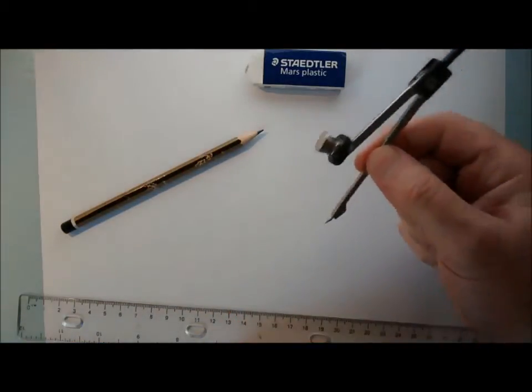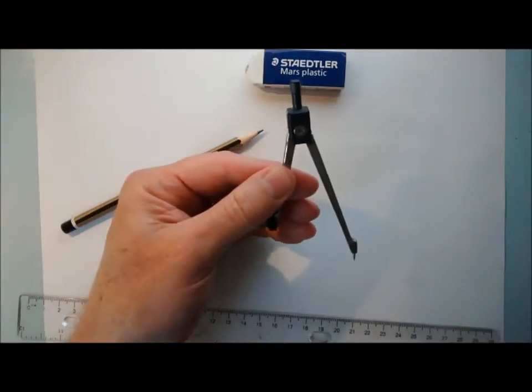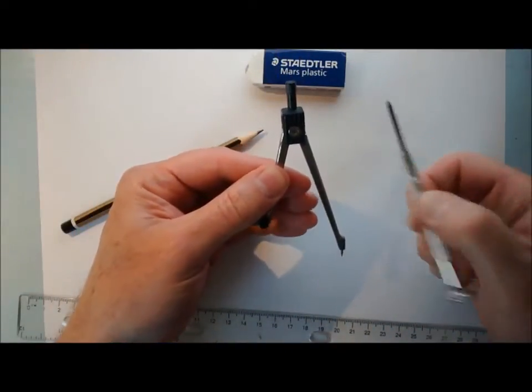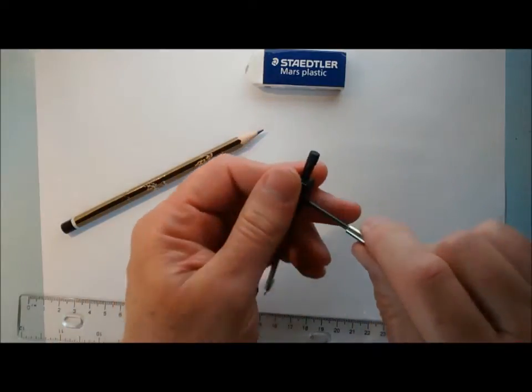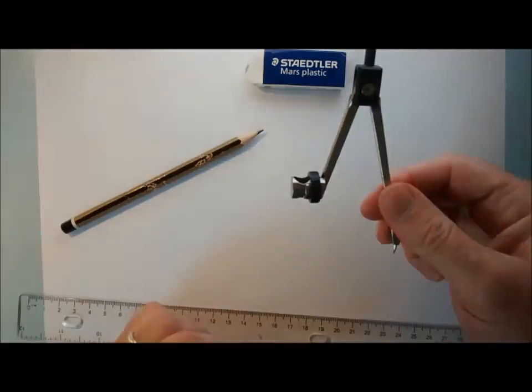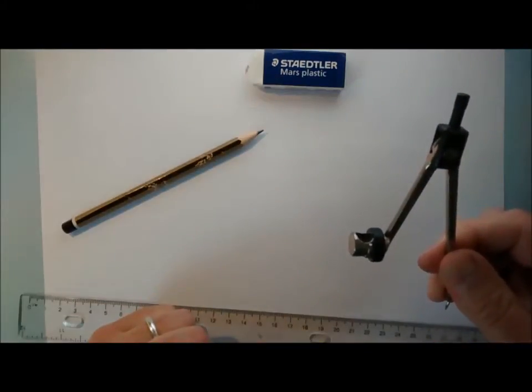You also need a pair of compasses. Here's your basic pair — this is the very basic set. If you get one of these, I recommend you also get a little screwdriver so that you can keep it nice and tight. Otherwise these things are very cheap, they tend to fall apart and get very loose, which makes your drawings a lot less accurate.